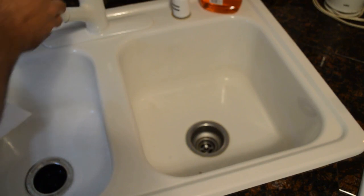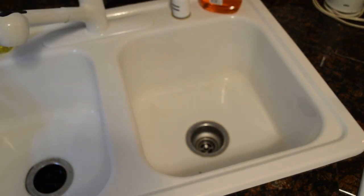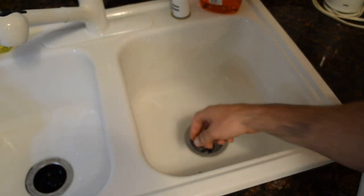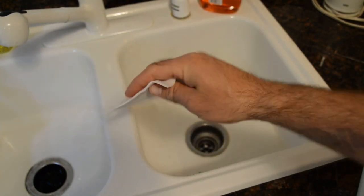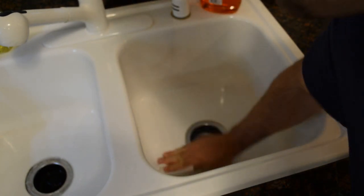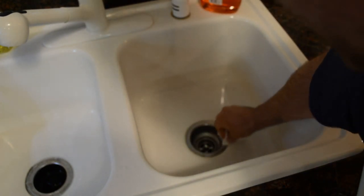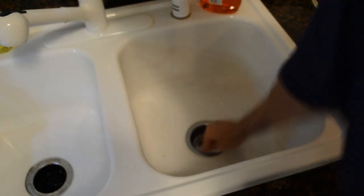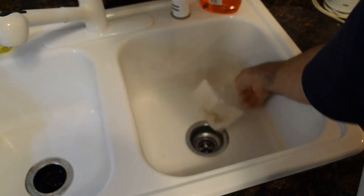Here is the sink — I don't know if you can see that, but there's a little bit of dirt around here, dirt here. So let's test it out, put a little bit of water on it. And here we go. Like the sponge, it's instantly cleaning and shining up the stainless steel here.